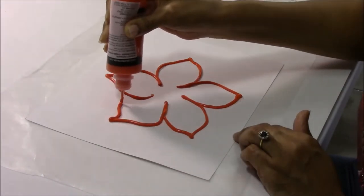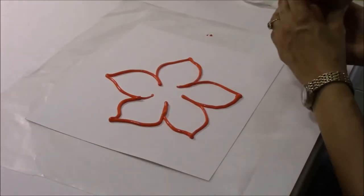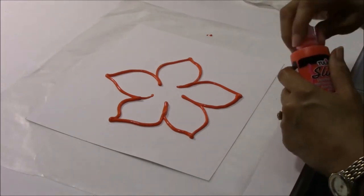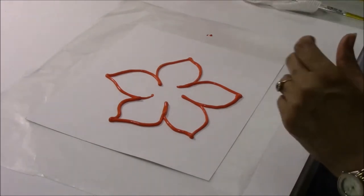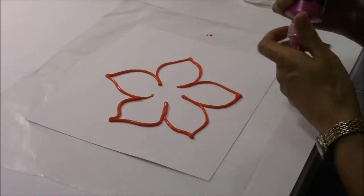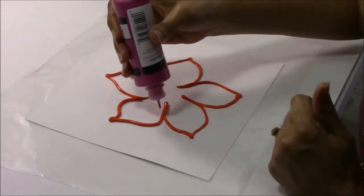I like to call this our hibiscus first cousin because it has a hibiscus flare, but it's not quite the hibiscus. It's an adaptation. So here we go.